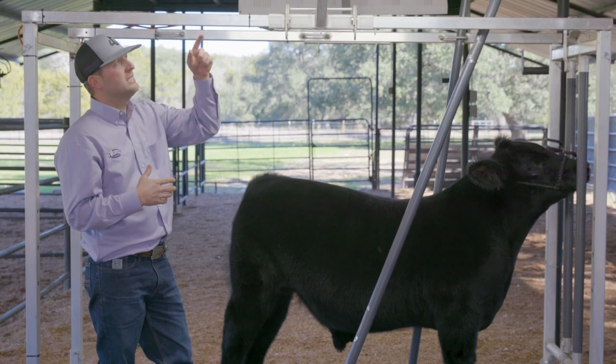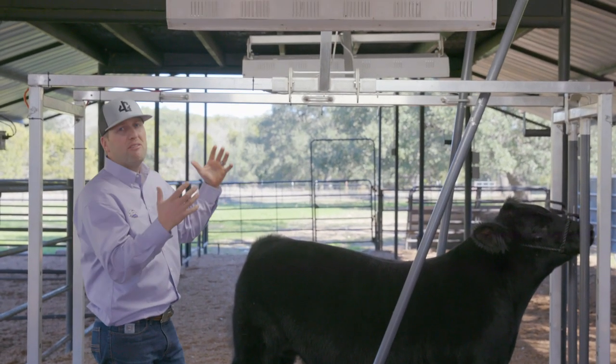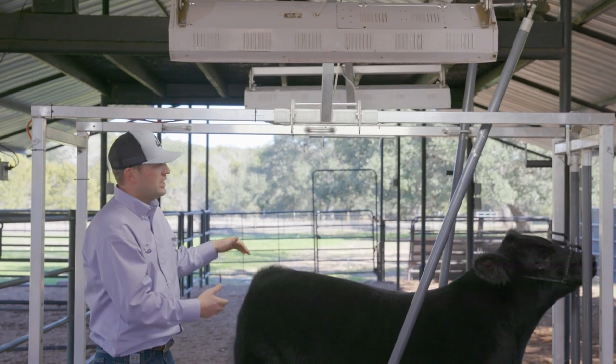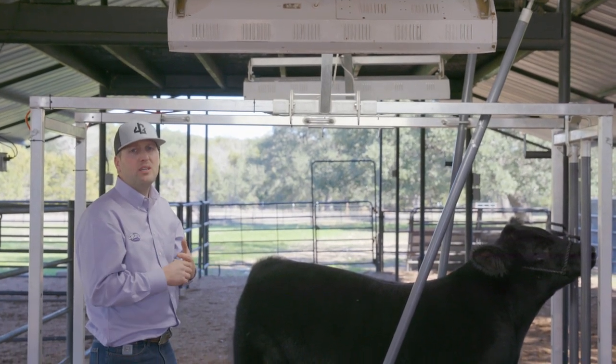I think one of the most important features is these LED lights don't put off a large amount of heat. We want to have good lighting but we don't want to put a bunch of heat on them because they'll start panting and that reduces how long we can use them to clip.